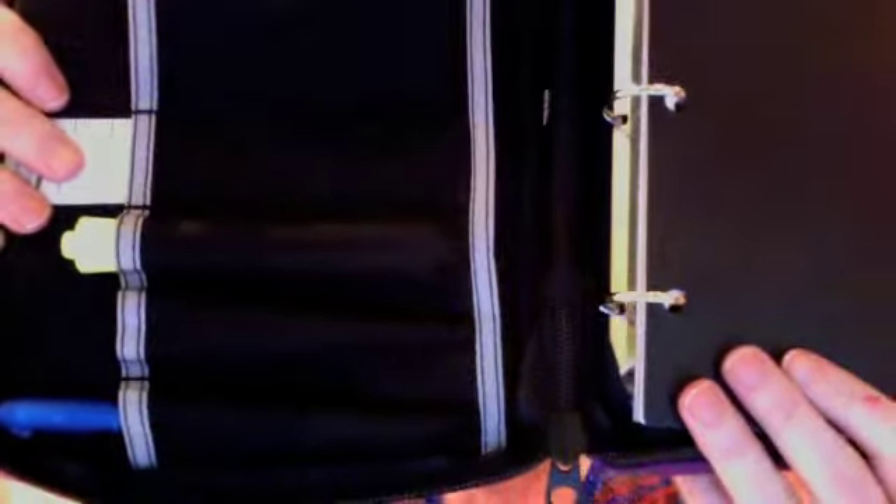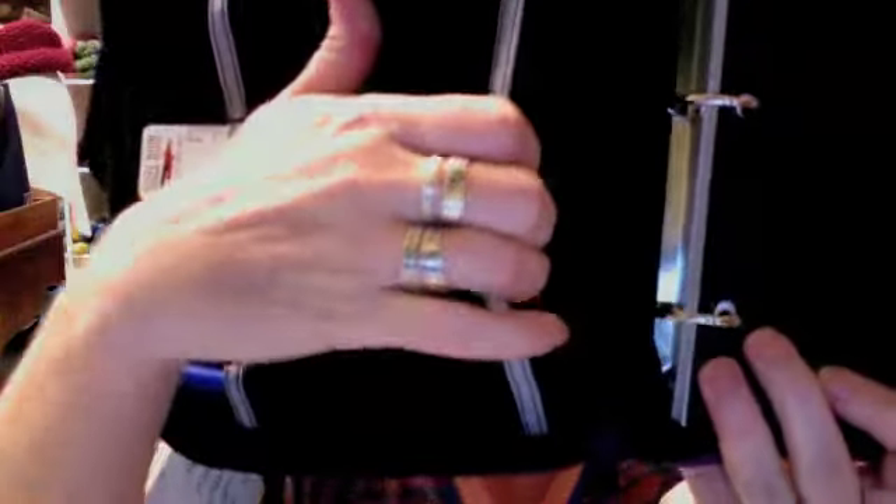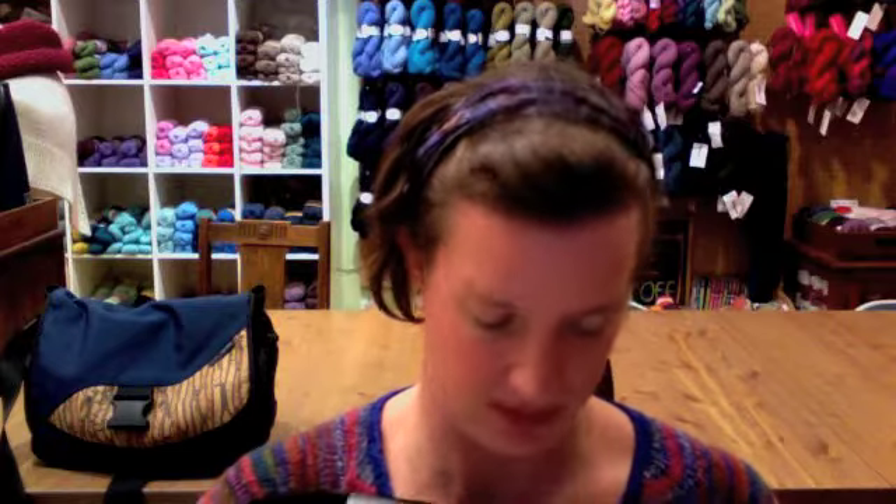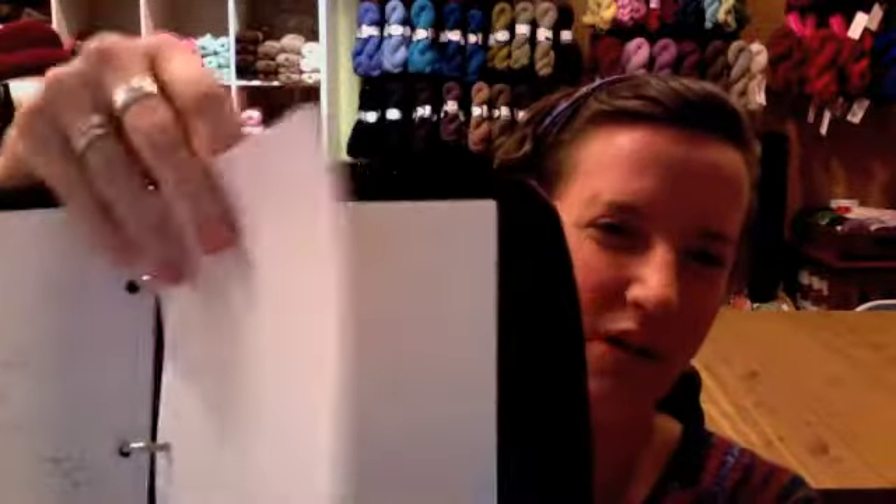Behind the handy dandy pen flaps, there is a slot, and what I've tucked in here is my needle gauge. You can also put a little tiny notepad or some graph paper on this side. I haven't started using it yet because I've been waiting to get some of the graph paper inserts from them, but what it has right now is just the plain lined paper — and this is really lovely quality paper.